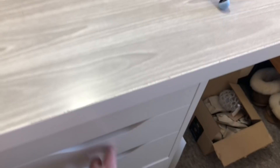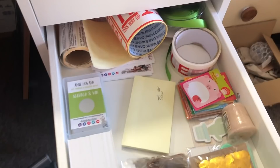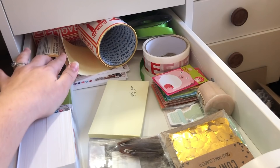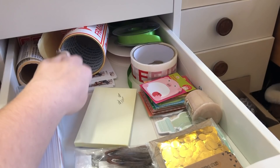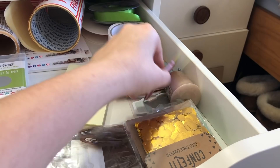The next drawer is all of my packaging supplies — so this holds my business cards, scratch cards, and anything I use for packaging. I've got customs labels, fragile tape, ribbon, thank you notes, post-it notes — the duck ones are my absolute favourite. There's a spare candle as well, and just confetti and feathers that I put in different orders to make them pretty.